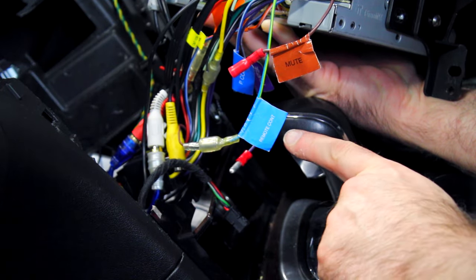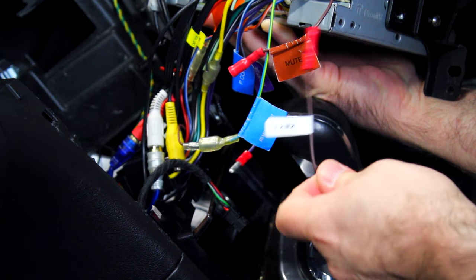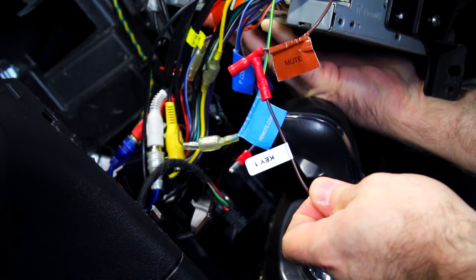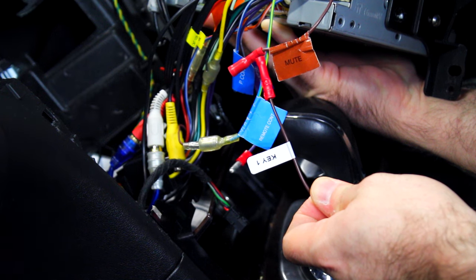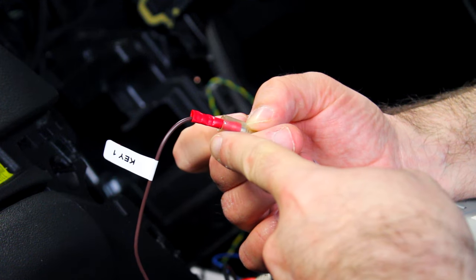You can then proceed to connect either the 3.5mm jack, key 1, key 2, ground, or a combination of either connectors as specified in your instruction manual. This is all dependent on the make of your head unit. In this instance for the Kenwood stereo we will be using key 1.